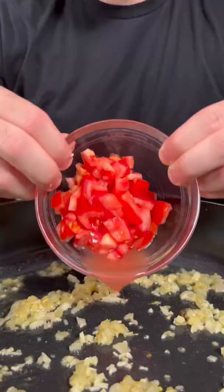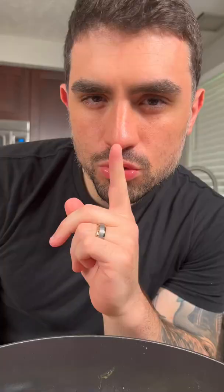Next, add some shallots, garlic, tomatoes, red chili flake, and season with salt and pepper. Saute for a few minutes.